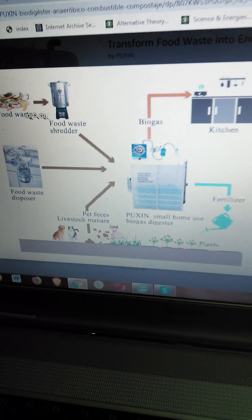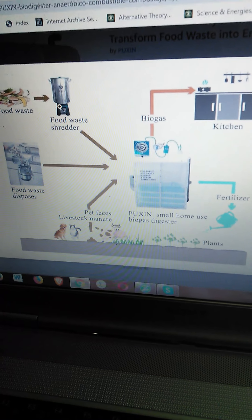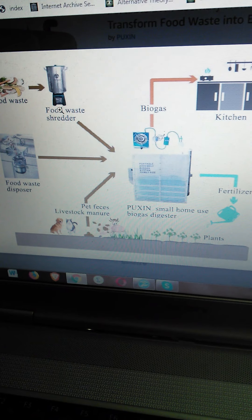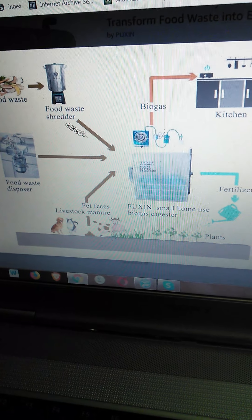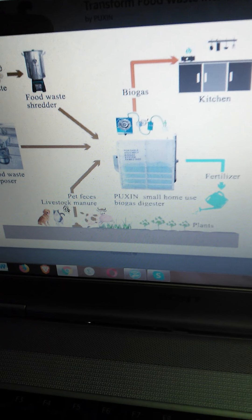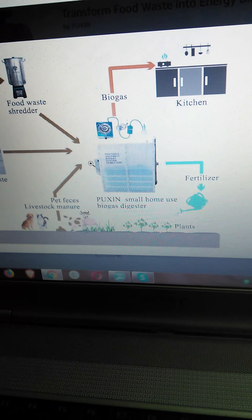Your food waste goes through a shredder — for the smaller version you get a blender, and for the bigger version you get a garbage disposal. It basically turns everything into a slurry. And I'm saying that tongue-in-cheek — you won't want this gravy. You can also put pet feces and livestock manure in there.